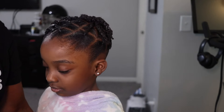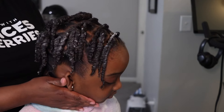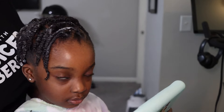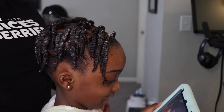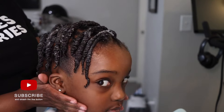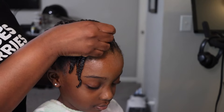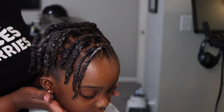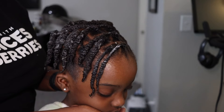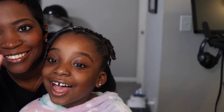And here we are guys — the finished product! Haven loved it, I loved it. She looks so cute, she looks so grown — I was like, you look older than six! I hope you guys enjoyed this tutorial. It's an honestly really easy style, it lasts long. Let me know if you like it and if you want to see more tutorials. Remember to like, comment, and subscribe — we'll see y'all soon, bye!